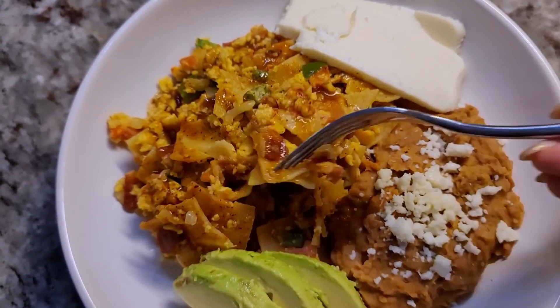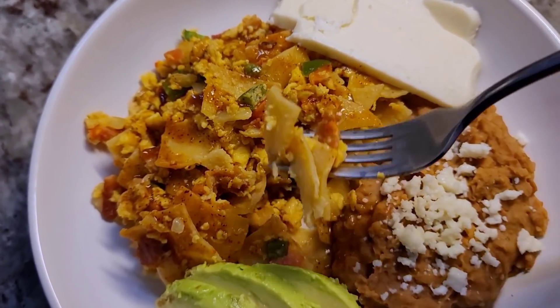Let's make some breakfast today. I'm going to make migas a la mexicana with refried beans on the side and some other fresh ingredients. But first, coffee — I need it.